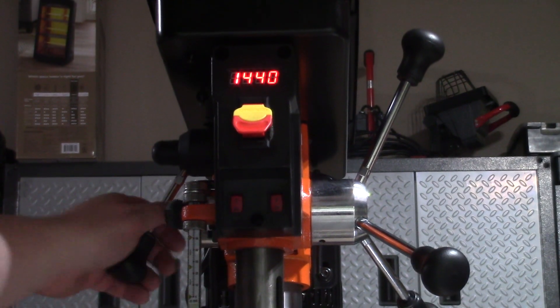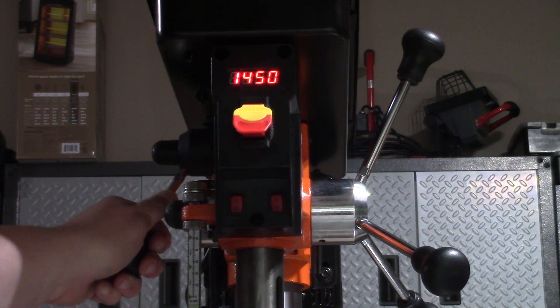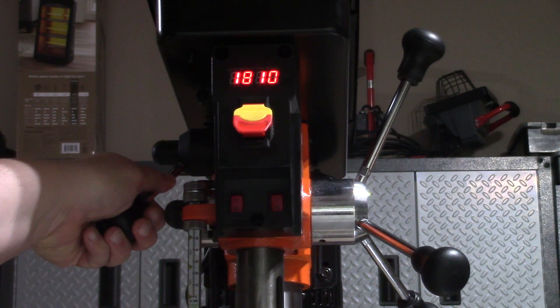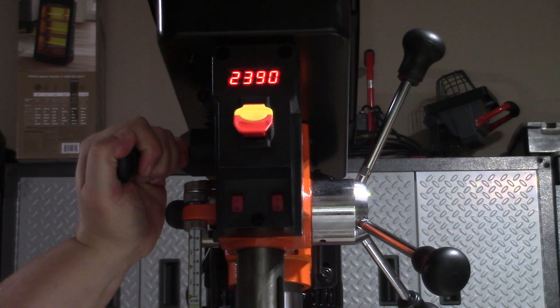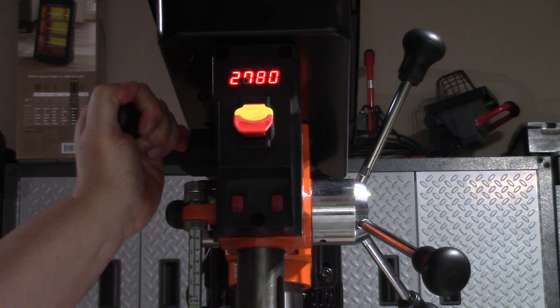This press has a variable speed function. We can use the speed lever on the side to select what speed we want our press at. When adjusting the speed, we make sure that we do it when the press is on.